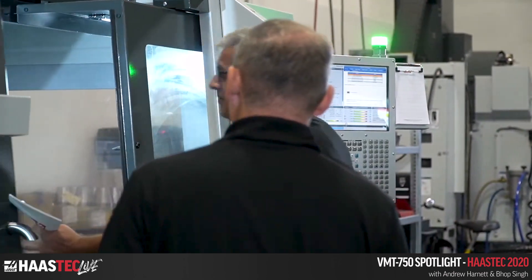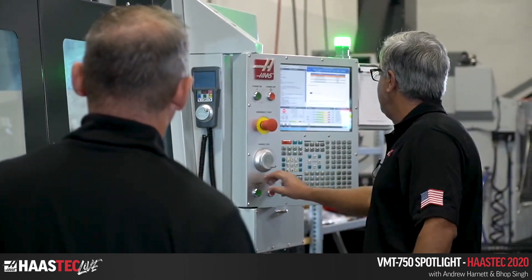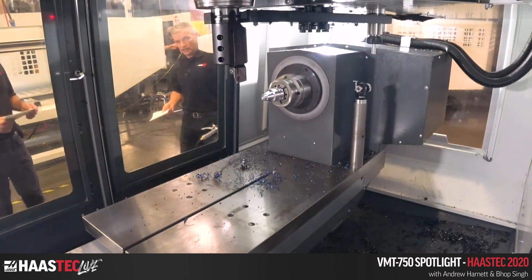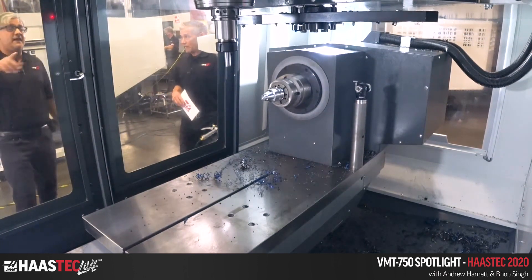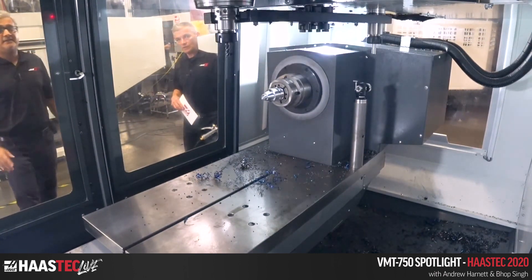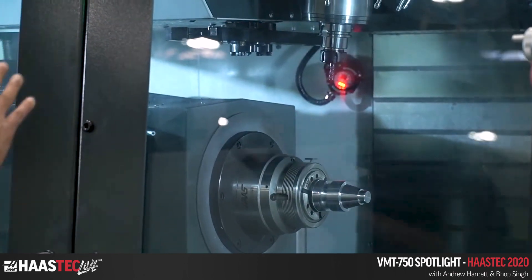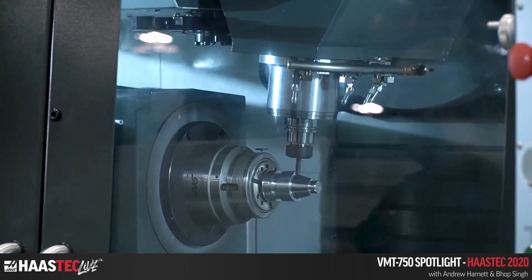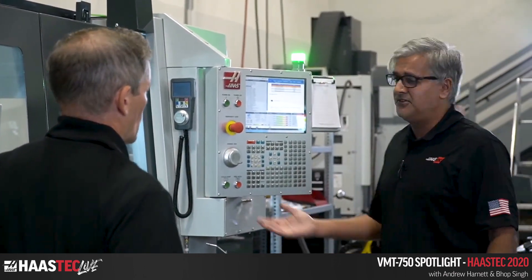Now we're going to talk about the B-axis — that's the key differentiating feature on this VF3. The B-axis goes from zero to 90 degrees, and what that allows is machining on different angle planes. We can machine features on angled surfaces. Today we're doing it at five degrees, then we'll move to 15 degrees and show some additional examples.